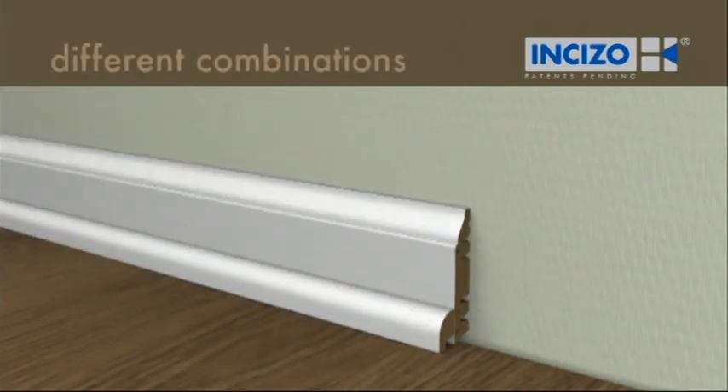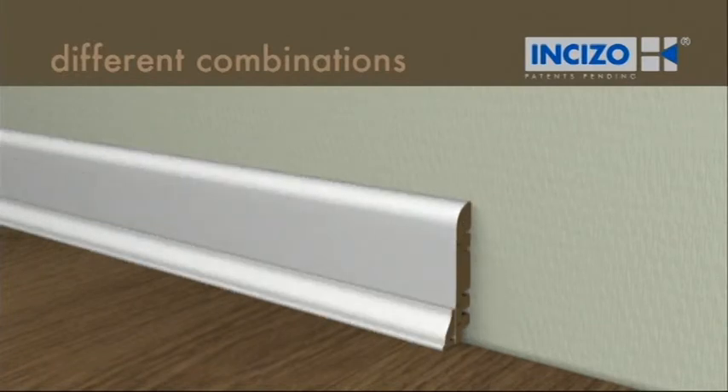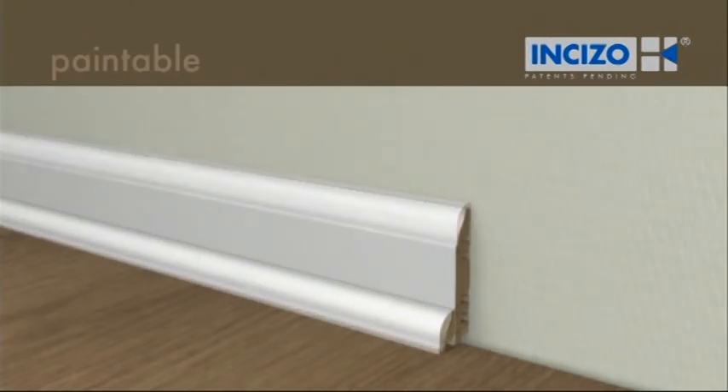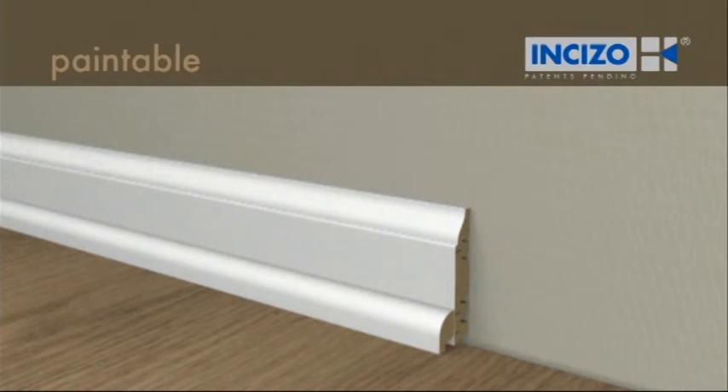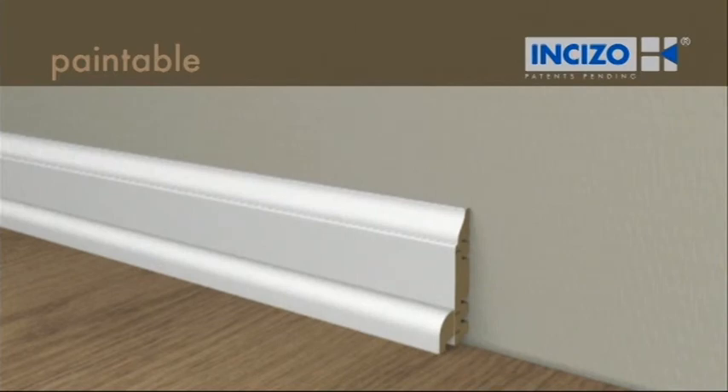You can be very creative with the type of skirting board and its height. The paintable skirting board can be painted over immediately — no sanding is needed. You can also decide not to paint it and just leave it white.